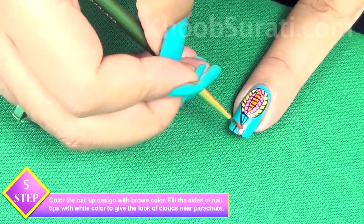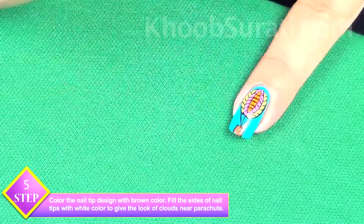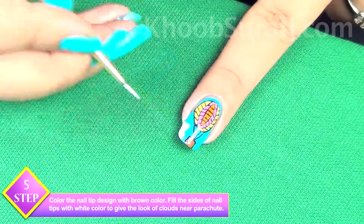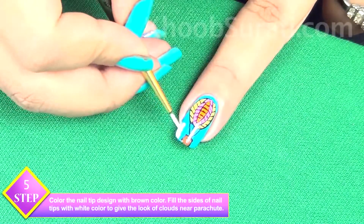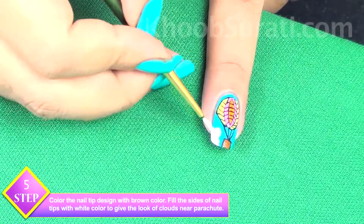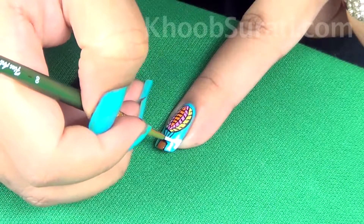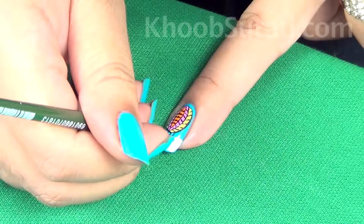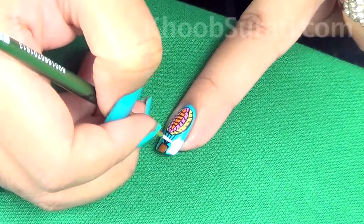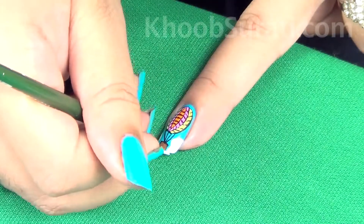Now color the nail tip design with brown color and fill the sides of the nail tips with white color. Once you do this, it will give the look of clouds near the parachute — that's what this white color achieves.